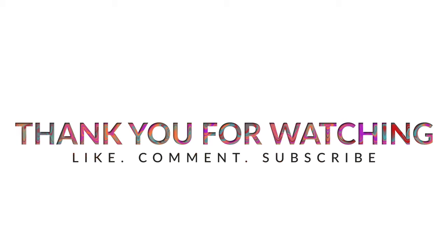Thank you all so much for watching. Make sure to like, comment, and subscribe. Until next time, have a great one and take care.